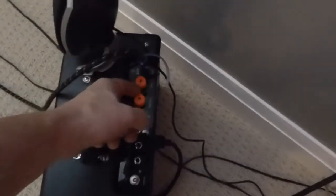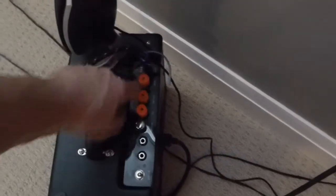Here's the guitar amp I was telling you about earlier. I printed these knobs as well — you can see the holes in the top where the solenoids fit. I can control this amplifier from 100 feet away with an Arduino controller.